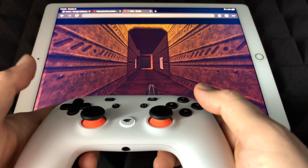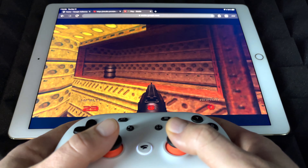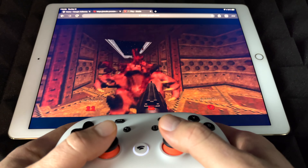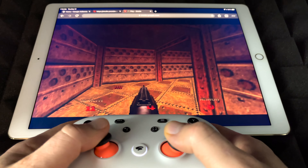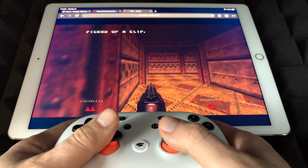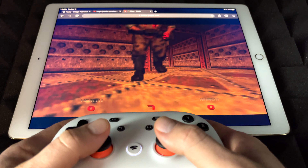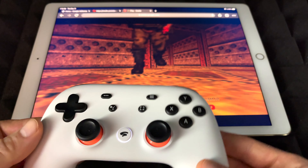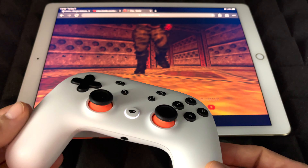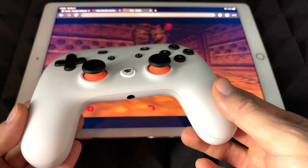The point of this video is to show you that Stadia does work right now with iOS devices, which is something we've been waiting for for a long time. It's not perfect, but it's getting a little bit smoother. With the lag it is a little hard to play, but it's working. Hopefully for you guys it's going to work a little bit better. Now I'm going to show you on an iPhone how Stadia works — this was on an iPad.